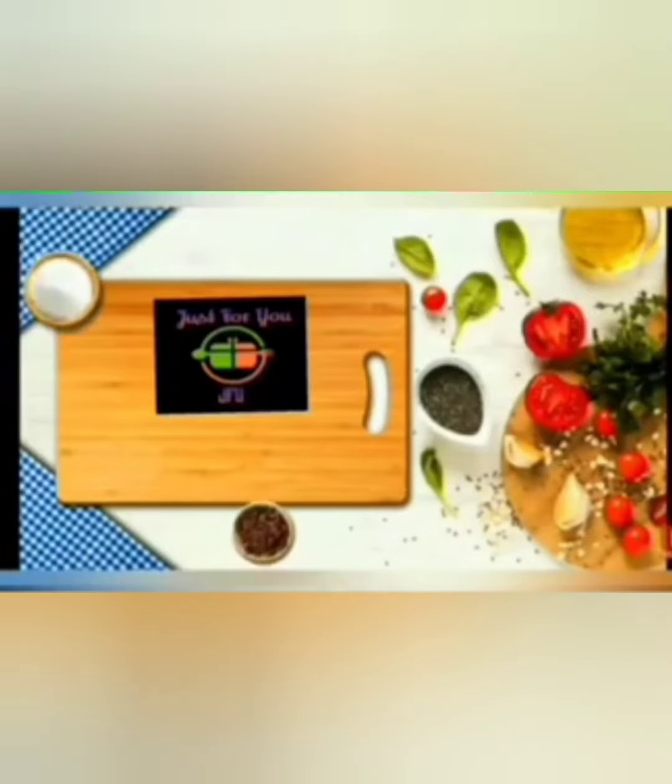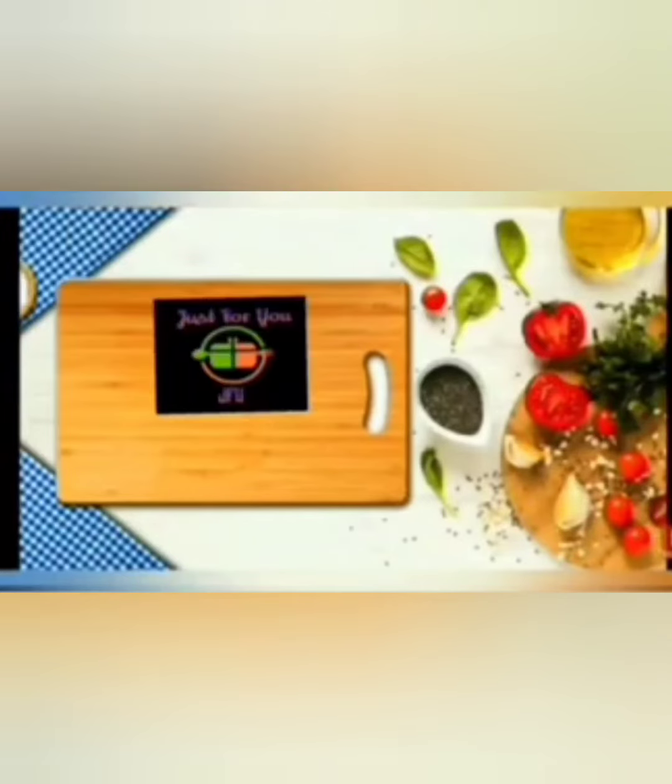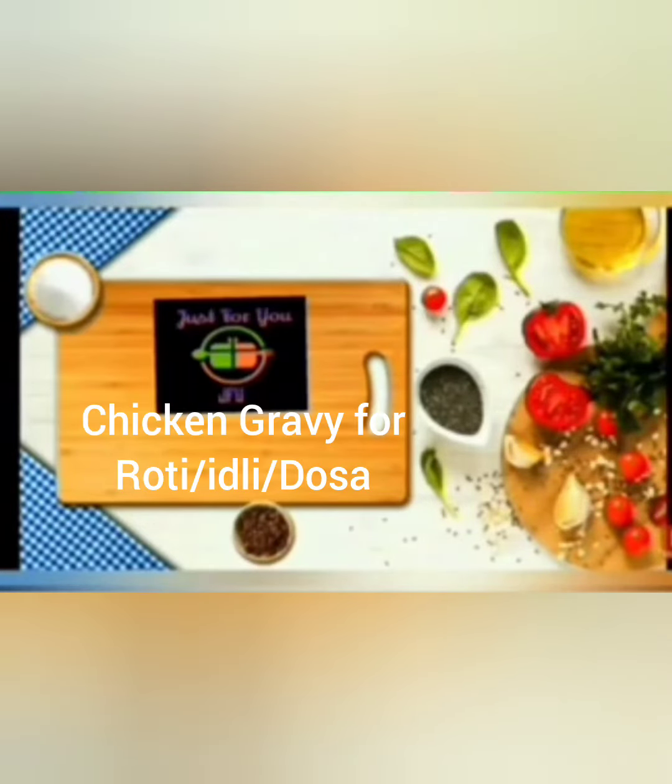Hello friends, welcome to Just For You J.F.U. In our channel, we will cook chicken gravy.